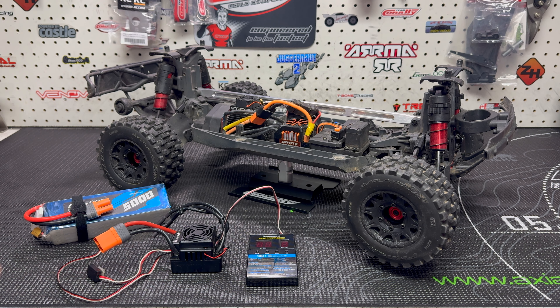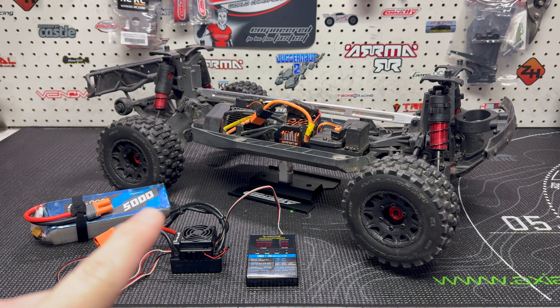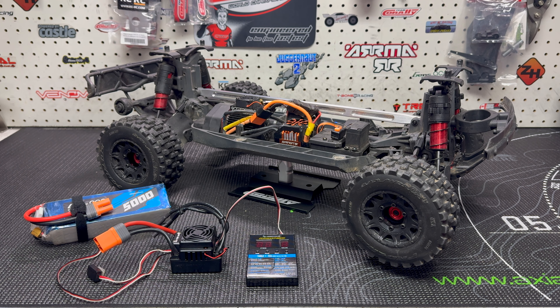I found this - an older Hobbywing ESC. It's a 150 amp ESC, 3-6S. I think it's like a WP-something 150. WP-8BL-150. It's an ESC that was in a lot of vehicles going back, let's say, three or four years ago. Losey used them, Habao used them, they were everywhere. And Habao actually still uses them, and they are a great ESC.